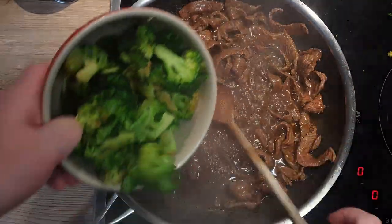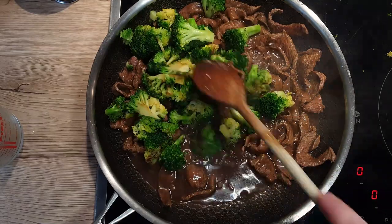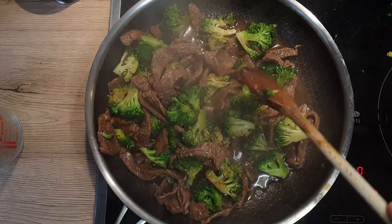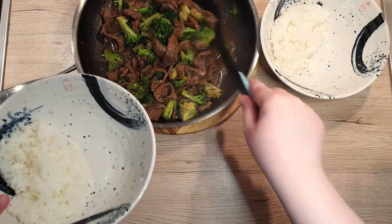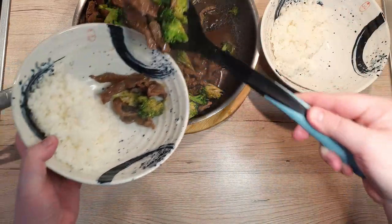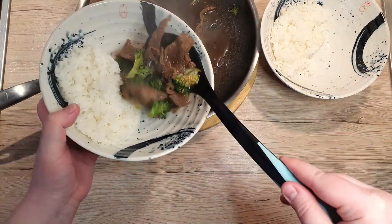Add in your broccoli and mix well. Once everything is evenly coated and the sauce has thickened, it's time to serve. I like to serve mine up with some fluffy white rice, but feel free to be creative — you can use pasta, potatoes, gnocchi, whatever your heart desires.